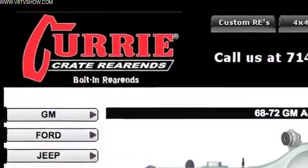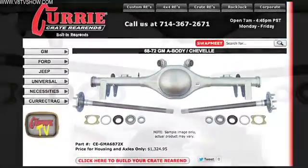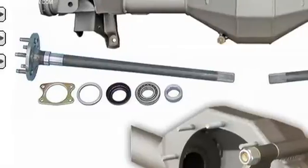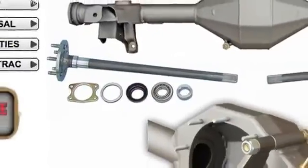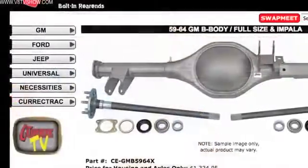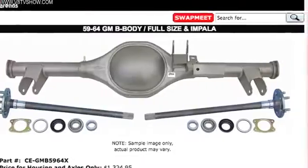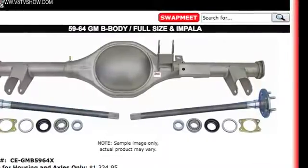It'll handle a whole bunch of power. All the parts are new and we should be ready to rock with minimal hassle on the rear axle assembly. There are a couple more variables you can choose from when designing your Curry crate rear axle, like bearing sizes and the kind of U-joint yoke. Curry makes all of that available on their website at curryenterprises.com, where you can find a configurator to design the ideal rear axle assembly for your car.